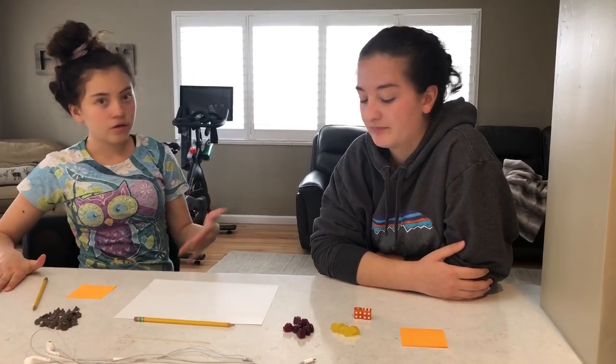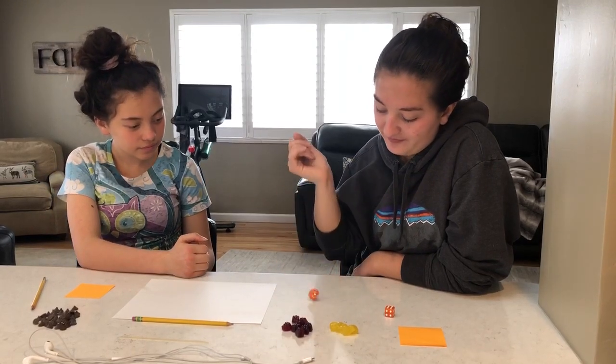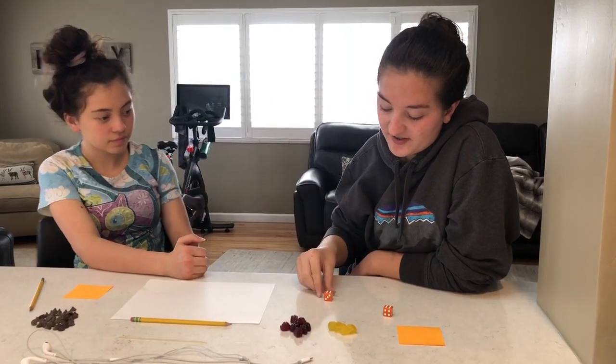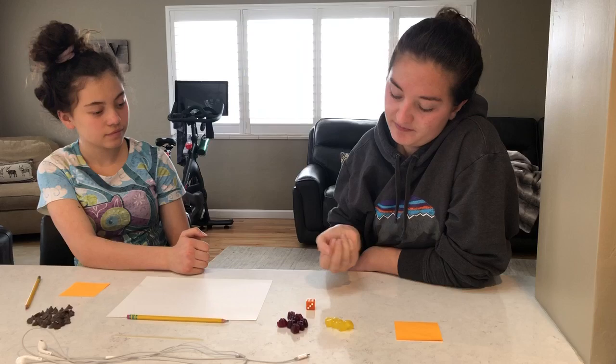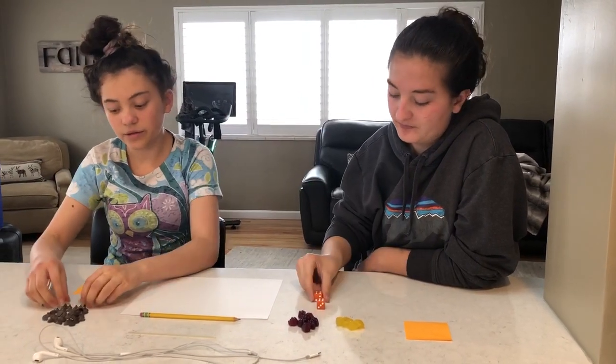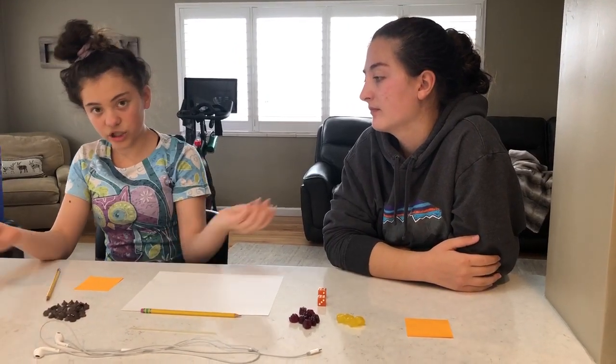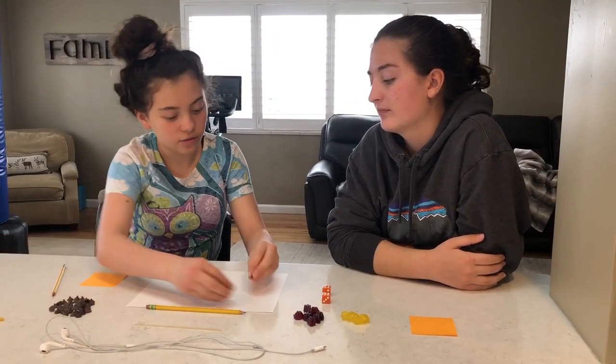Now, player one — Karina in this case — is going to roll the dice one at a time. So we have six by four. Now we're going to use one of these things, like the chocolate chips I'm going to be using, and I'm going to make an array of that.